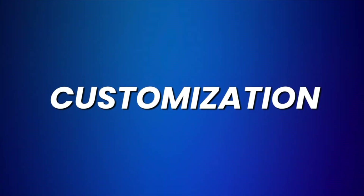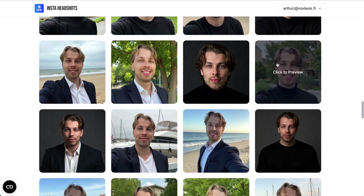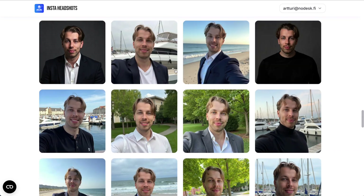When it comes to customization, AI headshots might look good but there's always something you'd want to tweak. Unfortunately, InstaHeadshots has no customization options whatsoever — all you can do is create the headshots, view them, and download them. I think this is a big miss, because other similarly priced products do offer customization features.